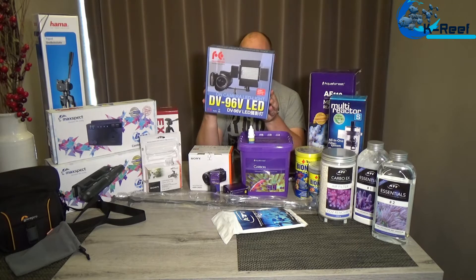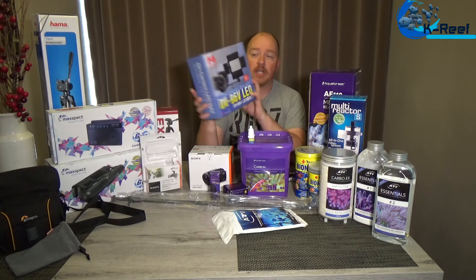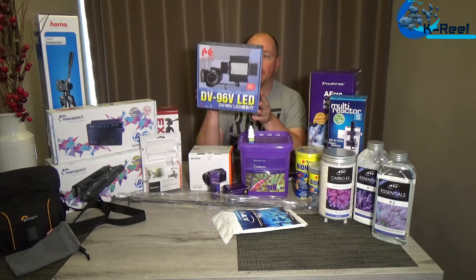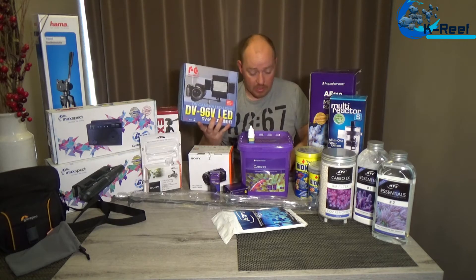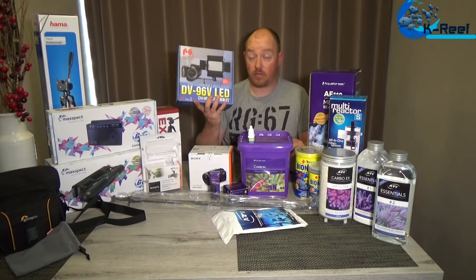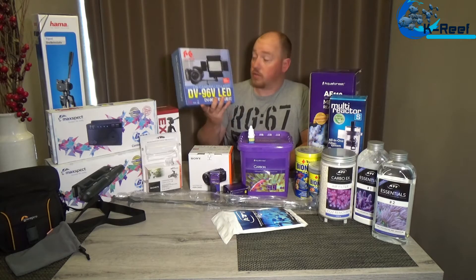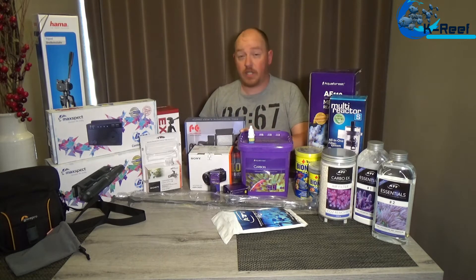And I have this DV96 LED light from Falcon Eyes. It's dimmable, it has barn doors, and some color filters — an orange filter is on it to give it a little more sun color. You also have a bright one, or just the black barn doors.